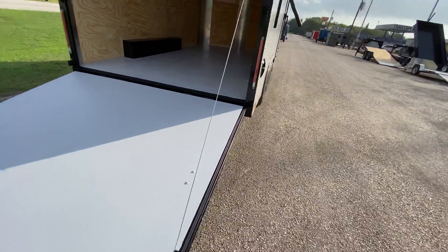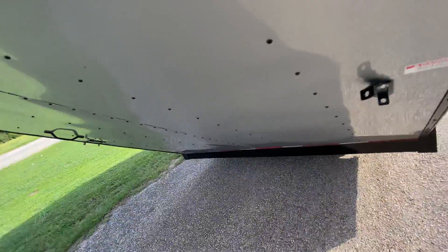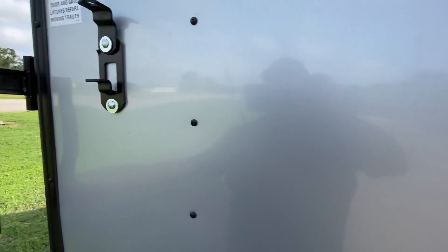Like I said, it's pretty simple to ease up — pretty much one hand. There you go, and then secure it with your clutch. Pop your padlock in it.